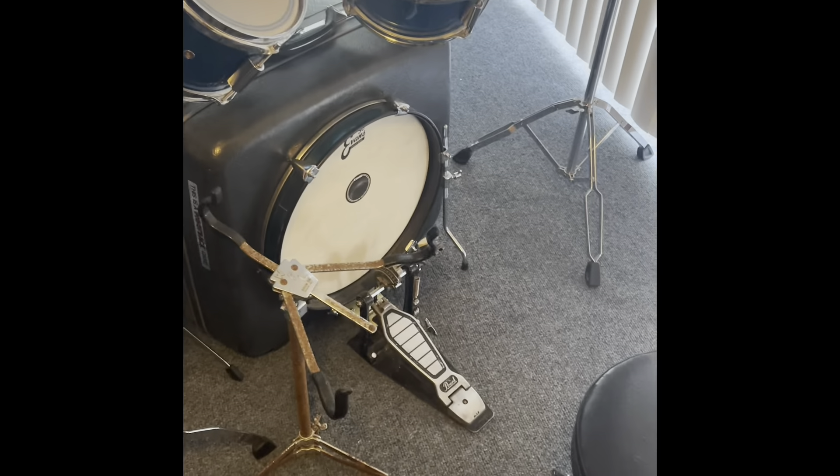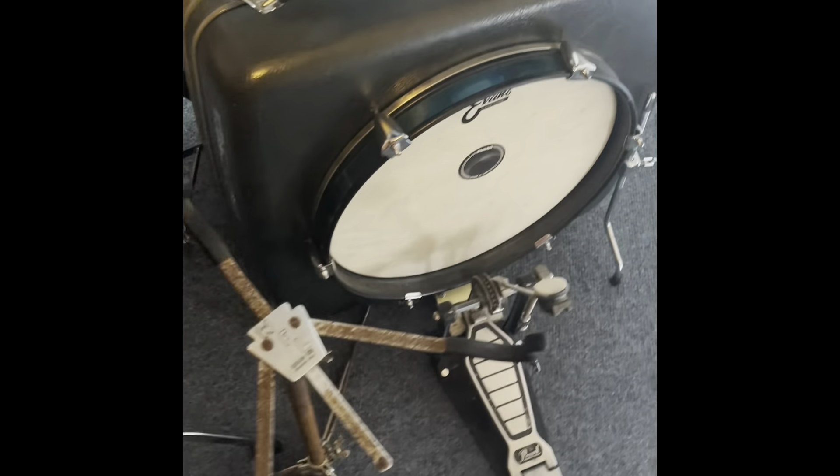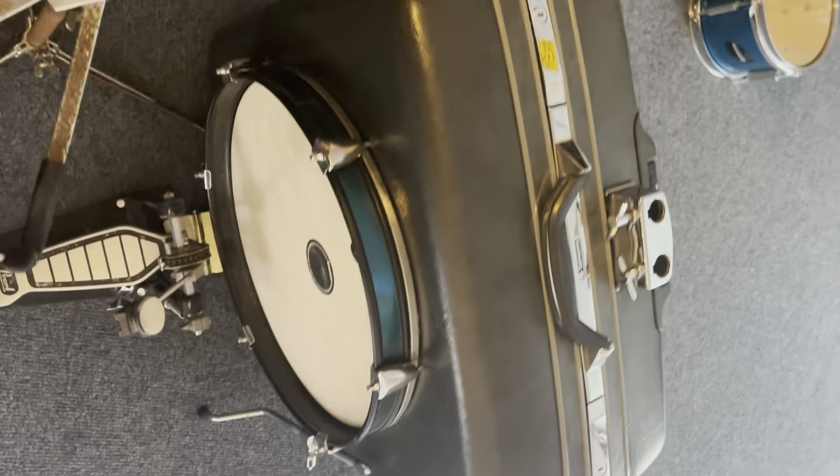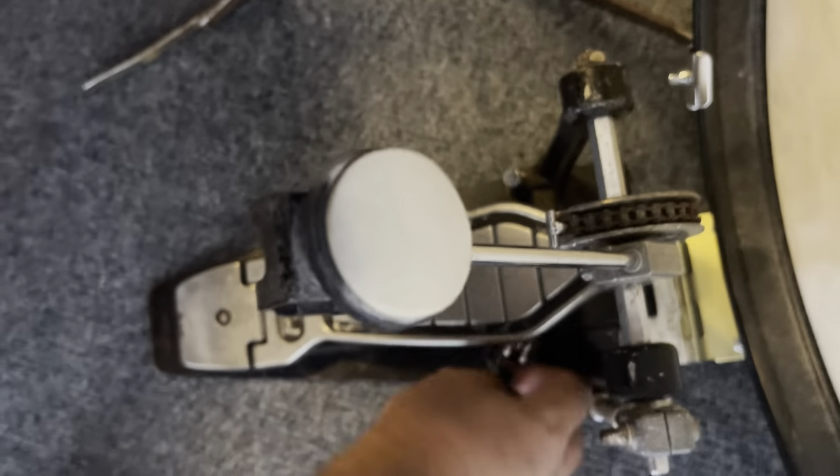Today I'm going to show you how to pack up a DIY suitcase drum kit made by Samsonite. It's called the Piggyback. I built this myself, and I'm going to show you guys how to pack it up. So here we go.